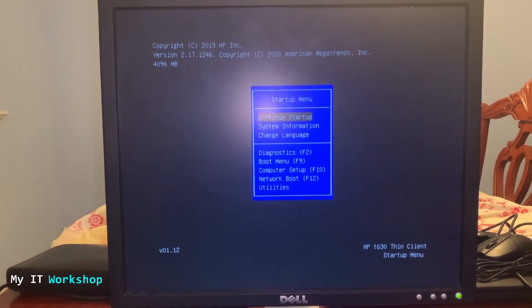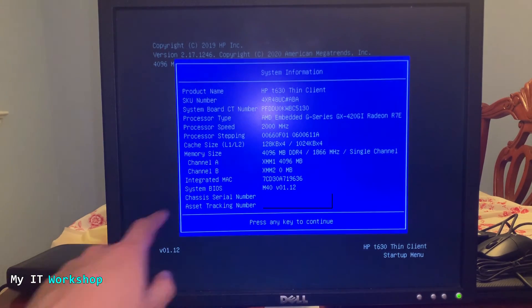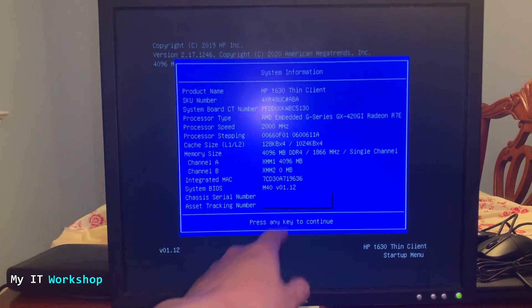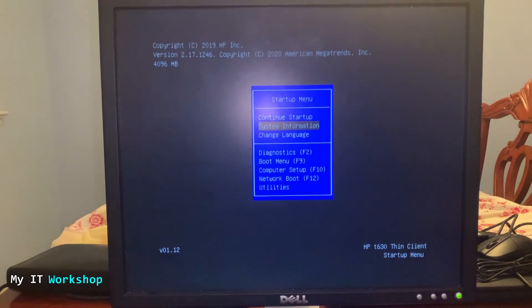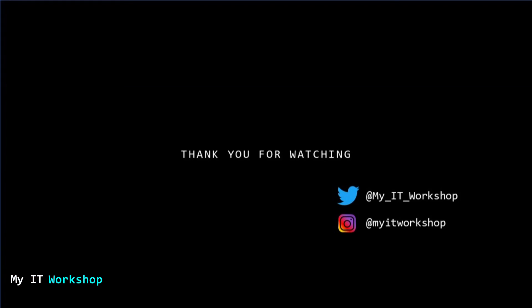Back at the startup menu, we can see the computer name and version 1.12. I'm going to go into System Information and — as you can see — the system BIOS now says 1.12. We have succeeded at upgrading the BIOS version for this HP T630 thin client. That's how you update the BIOS for this model — it's a long process, but that's how it's done.